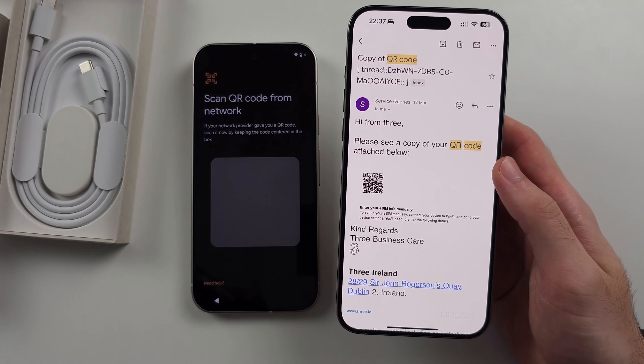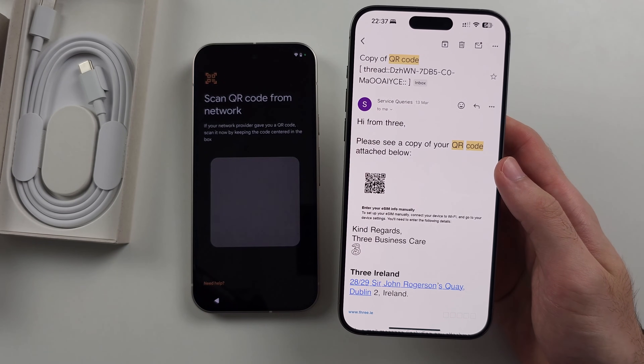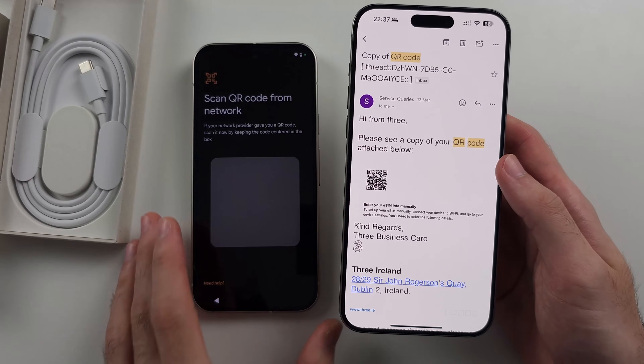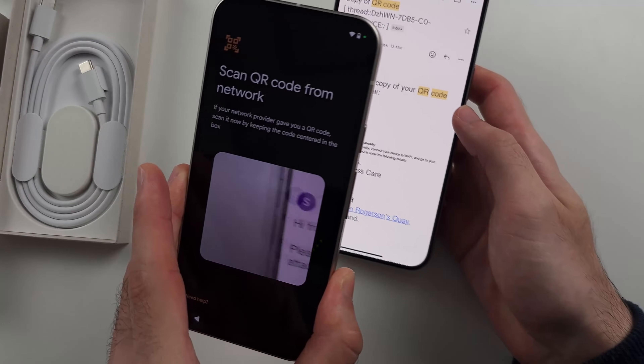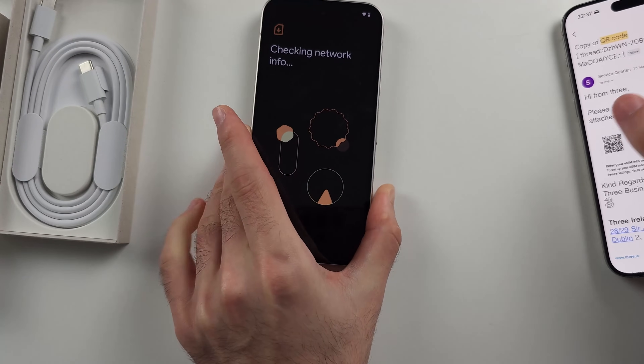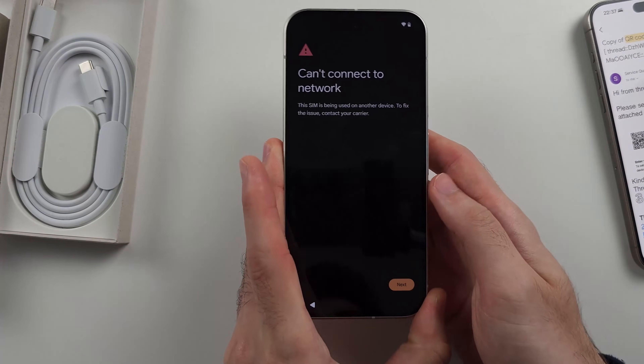This is an eSIM QR code — it looks like this. You call your carrier to get the QR code; they typically send it via email. You scan the QR code and then it should add your eSIM.